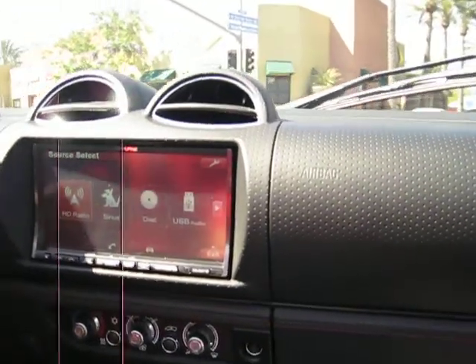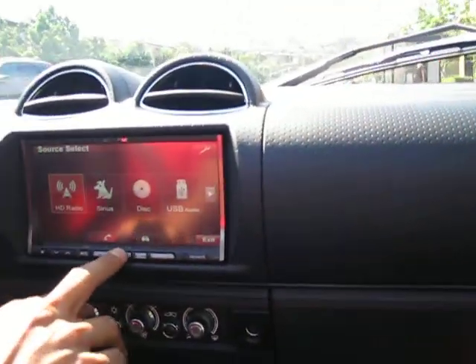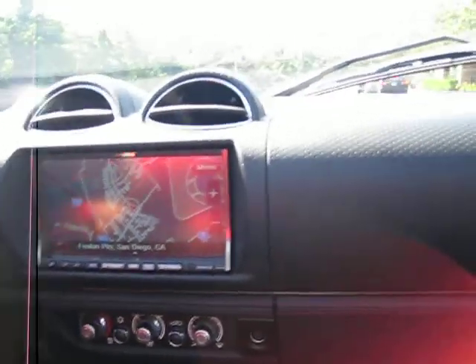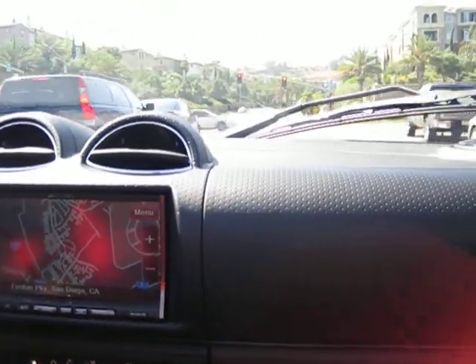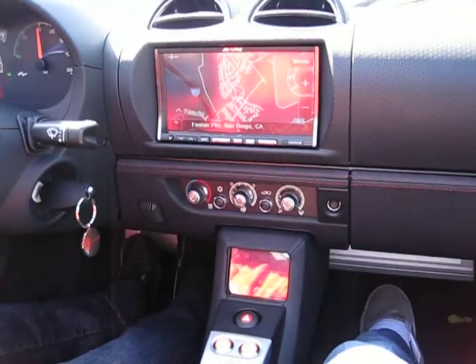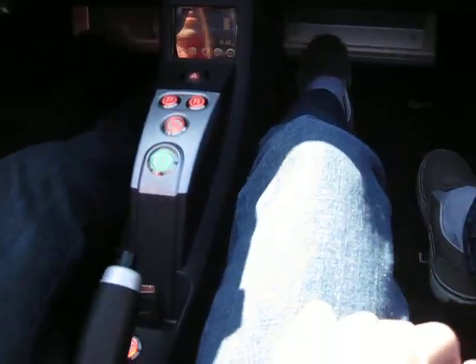Bluetooth as well, and full navigation on the touchscreen. The entire car is carbon fiber, except for the front and rear bumper. You've got dual airbags and just a really clean look. There's so much legroom.